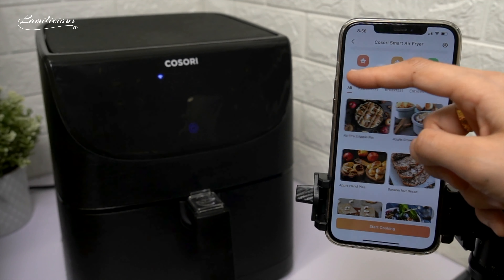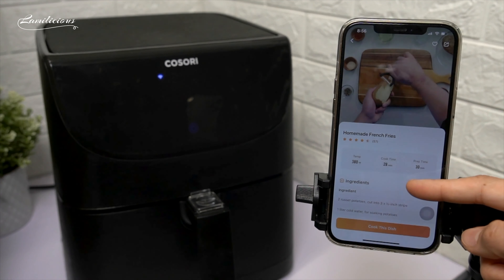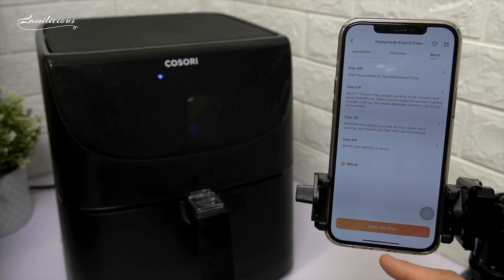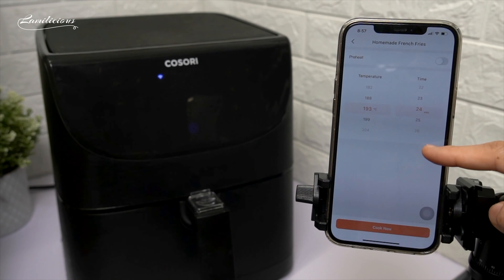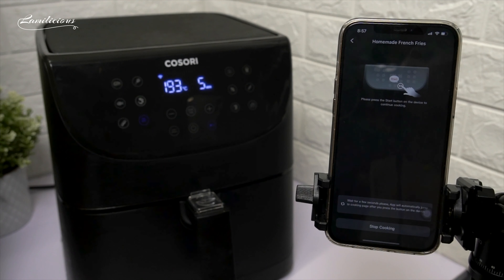So let's now start cooking and let's try to use this homemade French fries recipe setting. It's really nice because the recipe also has videos in it that you can watch. Here's the list of ingredients and also the directions. Let's press 'cook this dish' and we will be able to go to the settings where we can adjust the temp and time, and at the same time we can also set the preheat. Then press cook now. Once you press the button, it will automatically turn on the Air Fryer, but the app will not actually start cooking until you press the actual start button on the Air Fryer.